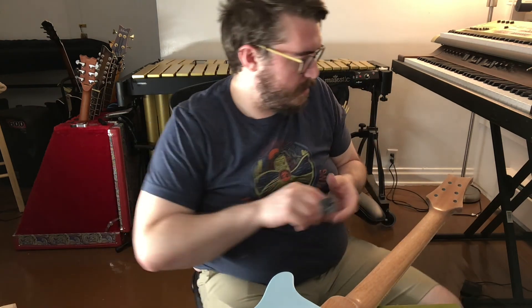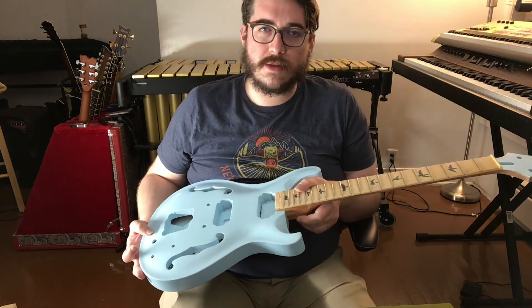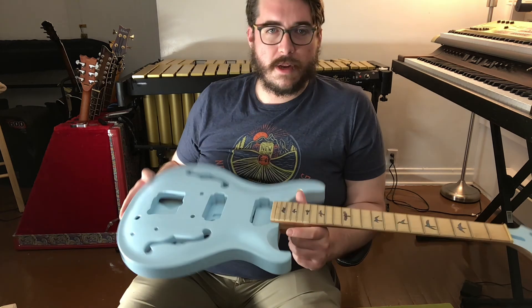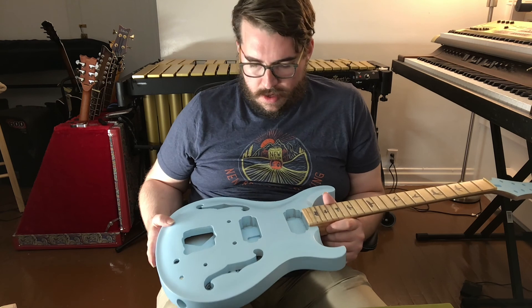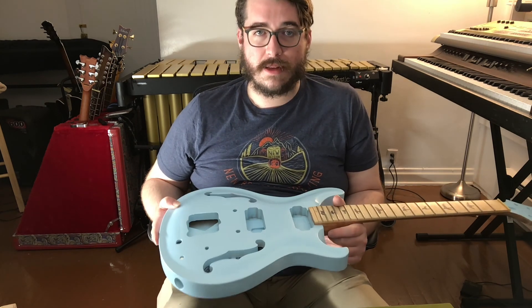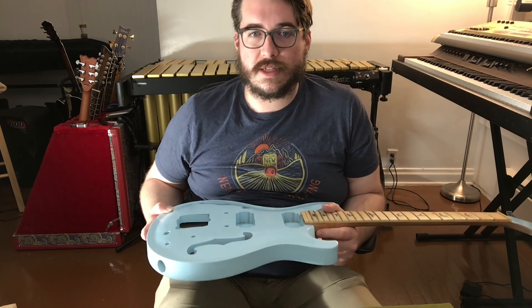I will hit the back of the headstock here too. I think that's where we're going to leave it for now. As I said, I'm going to go through, sand the body lightly, probably with some more 400 grit, and give it one or two more coats of the satin lacquer. And when we come back to do the electronics, I'll let you see how it turns out.